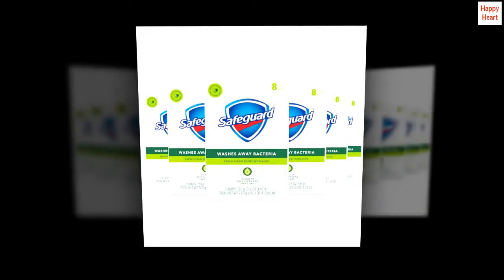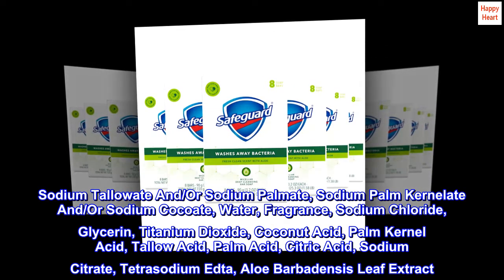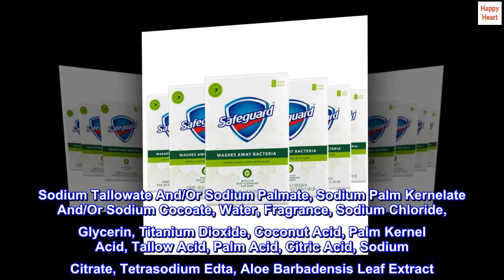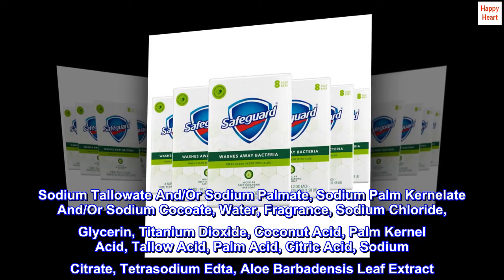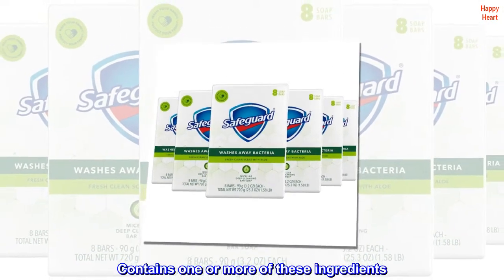Contains one or more of these ingredients.